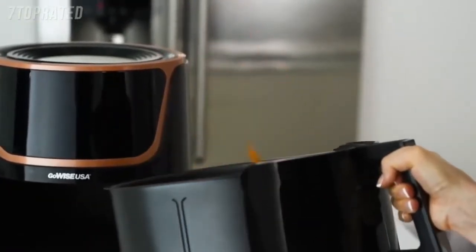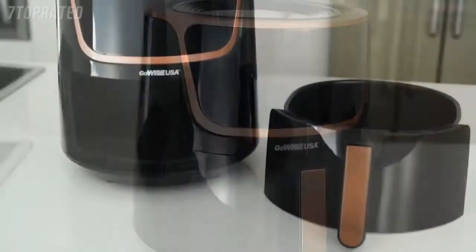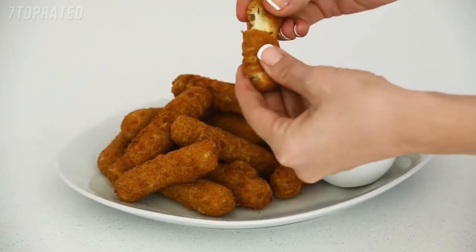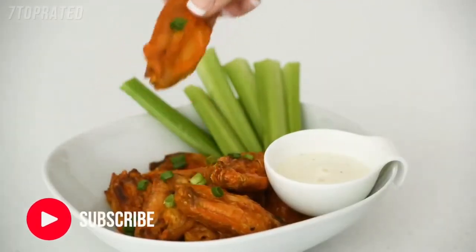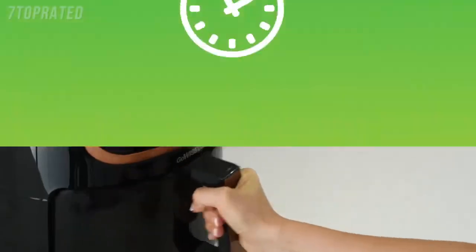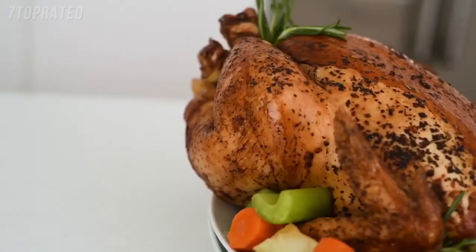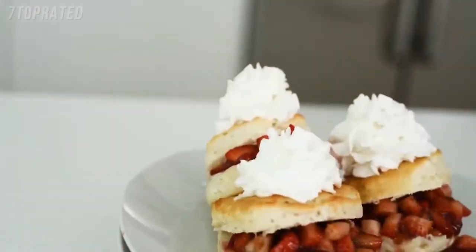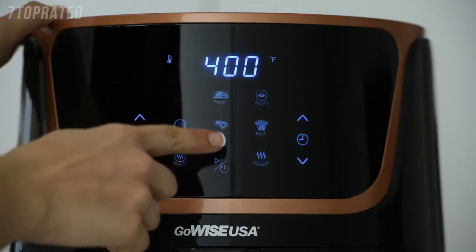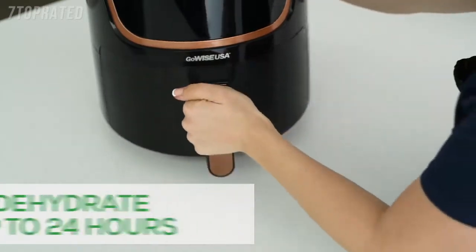Shake up your diet. The GoWise USA air fryer requires little to no oil to make food that is crispy on the outside and tender on the inside — meaning you can enjoy your favourite foods with only a fraction of the calories. Its 7-quart interior provides enough space to feed the whole family. With a temperature range of 180 to 400 degrees Fahrenheit, you can make a vast variety of dishes: breakfast, lunch, dinner, dessert — all in just one touch. You can even create your own healthy snacks using the dehydrator function and three included racks.